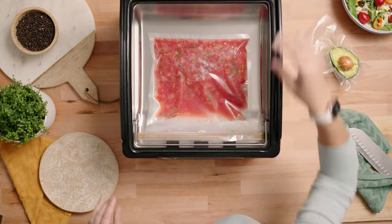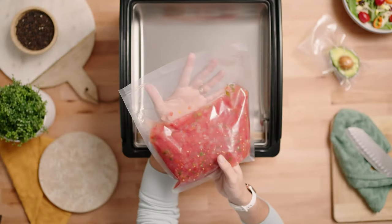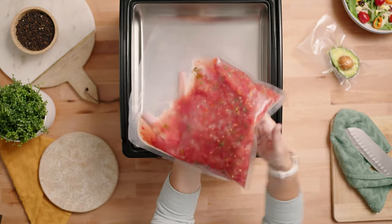We were able to complete a full vacuum cycle, and as you can see we've got a nice vacuum sealed bag ready for storage.